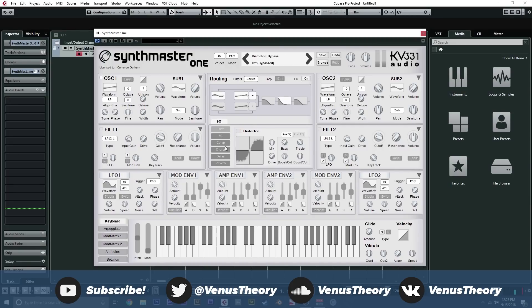Effects-wise, we get this little section here: distortion, EQ, compression, chorus, delay, and reverb right off the bat. But you can right-click and change these out. We also have lo-fi, which is like a bitcrusher and sample-and-hold type of deal; ensemble, being a multi-voice chorus; phaser; vocoder, which is awesome for making vocoded stuff or really weird, shifty bass lines; a nice tremolo; and pretty good reverb.